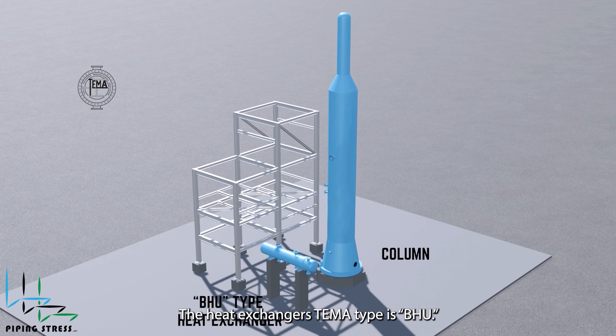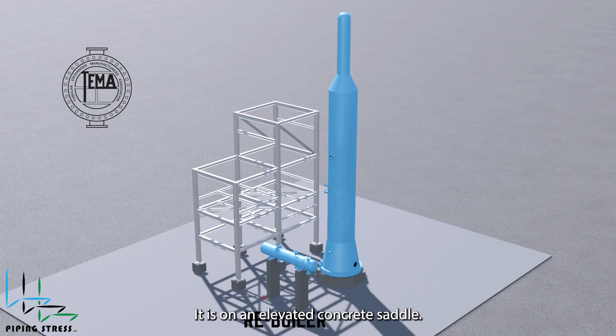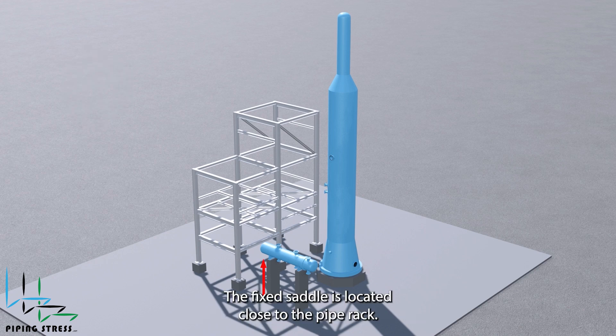The heat exchanger's TEMA type is BHU — it is a reboiler. Because of the process requirements, it is on an elevated concrete saddle. The fixed saddle is located close to the pipe rack, which means the piping design should be aligned with the exchanger's behavior.